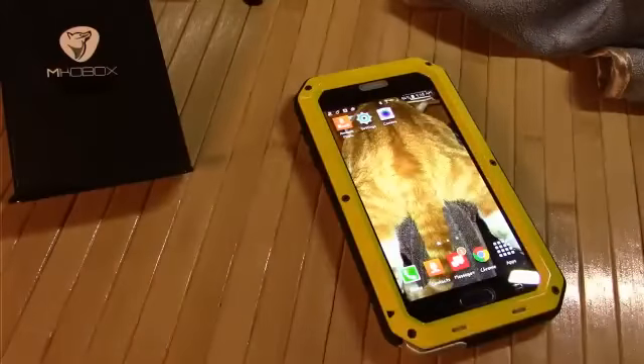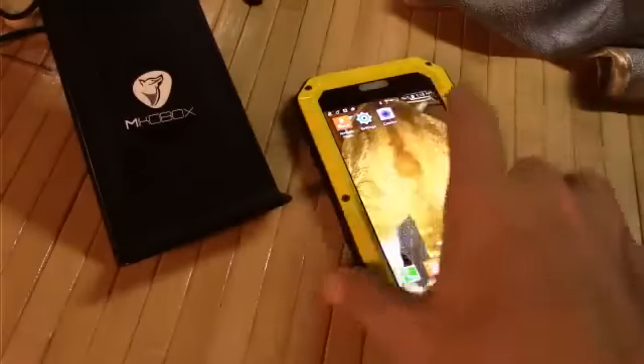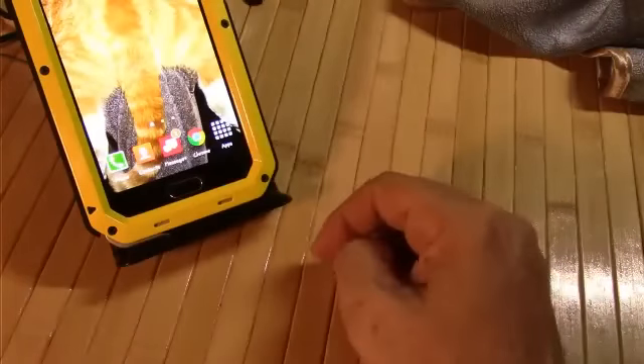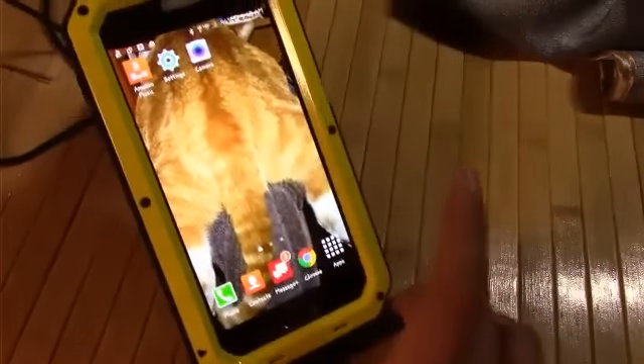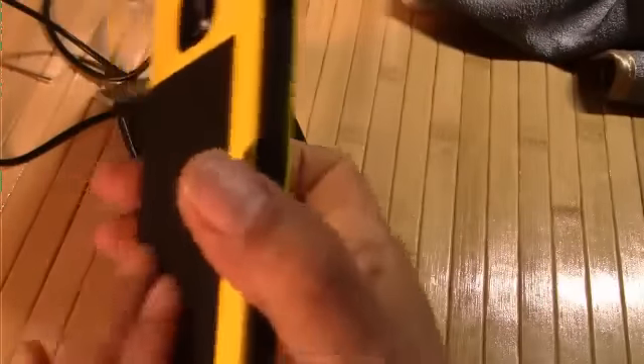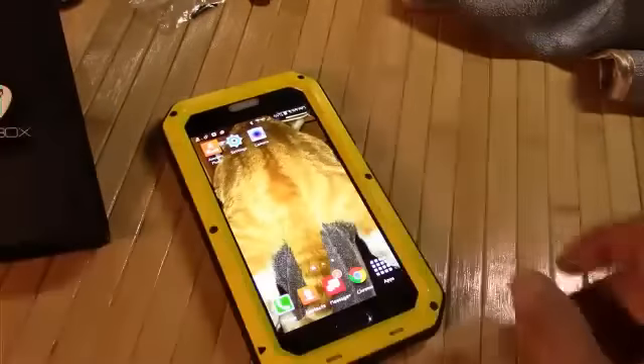For your wireless chargers, this is awesome — it does charge wirelessly. This is a Miko Box 3-coil standing charger, and boom, charging wirelessly, no problem. It's an immediate response. Outstanding that it charges wirelessly — I wasn't too sure because of that really thick interior padding, but no problems there.